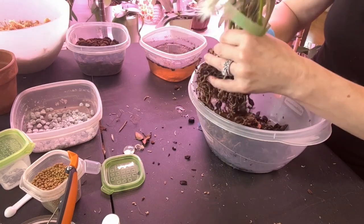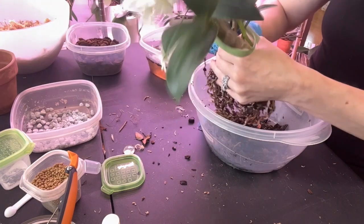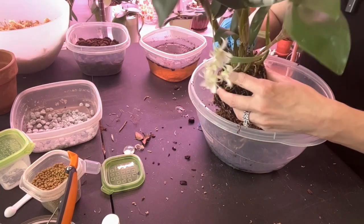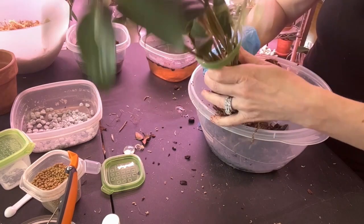Looking at it now, I'm thinking I might not have a big enough pot. But let me finish taking all this off, especially up at the top, because no new roots are going to be able to get into media this hard. If I damage some of these roots I'm just going to have to — I have got to get this media out of here.